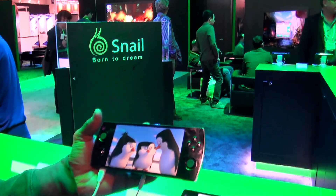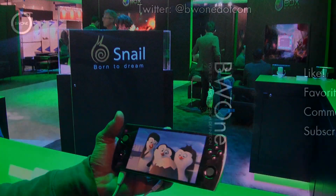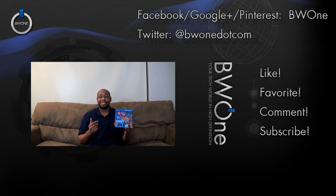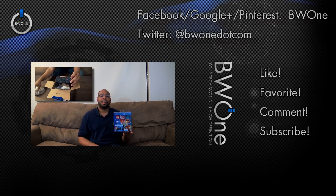And if you have a 3D TV, you'll be able to use the same 3D functionality with those. Thank you very much for joining us.